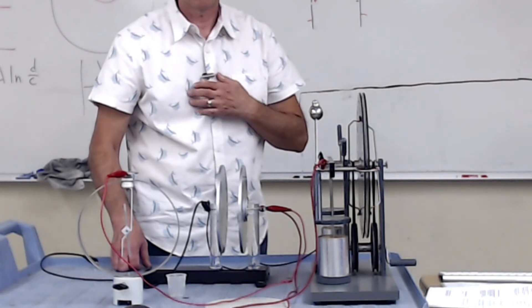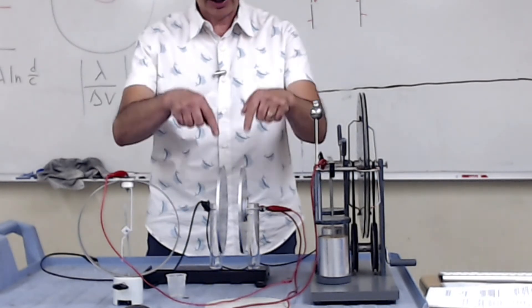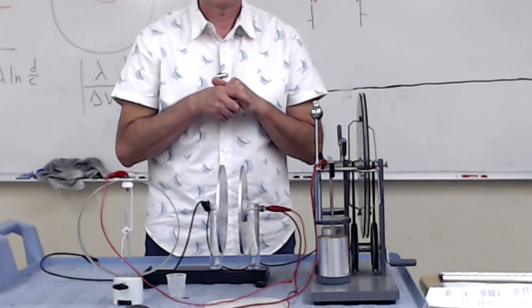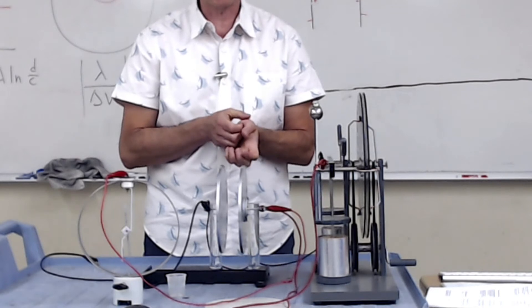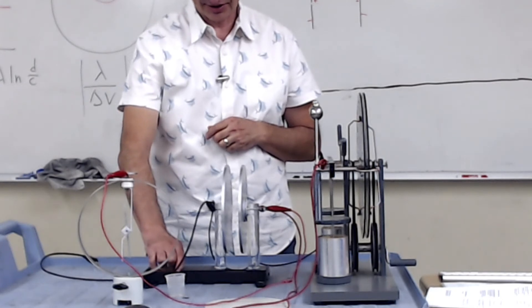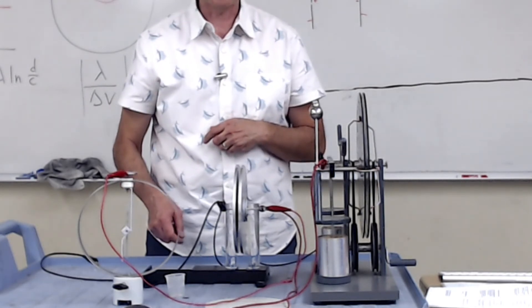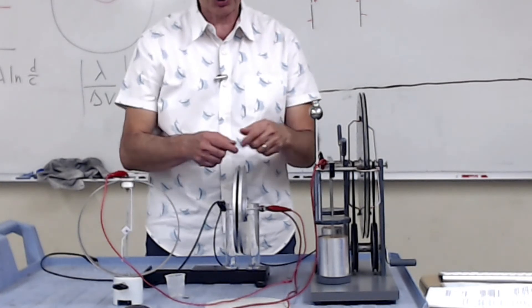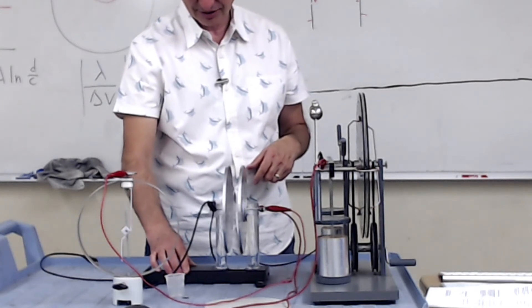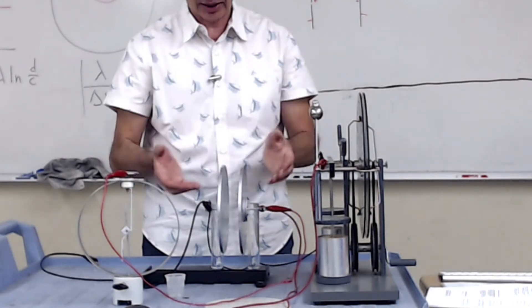When I increase the plate separation on this, what happens to the capacitance? The capacitance decreases. When I decrease the plate separation, all the charge goes back to the capacitor. When I increase the plate separation, all the charge goes to the electroscope because the capacitance decreases. So this gives you an indication of how this thing gets charged.